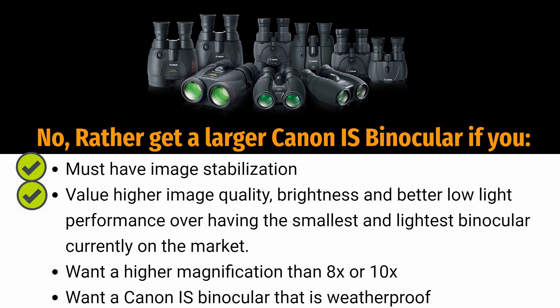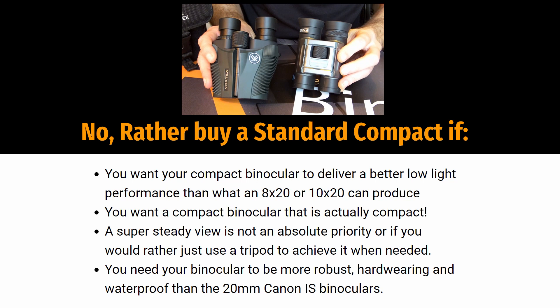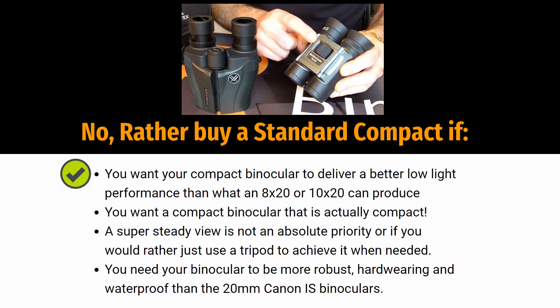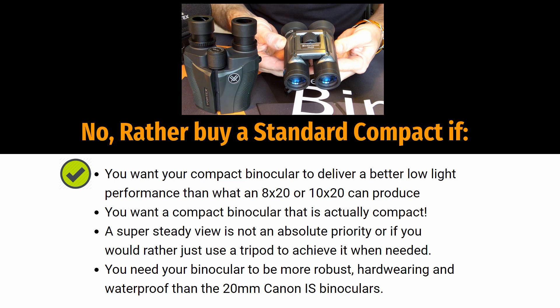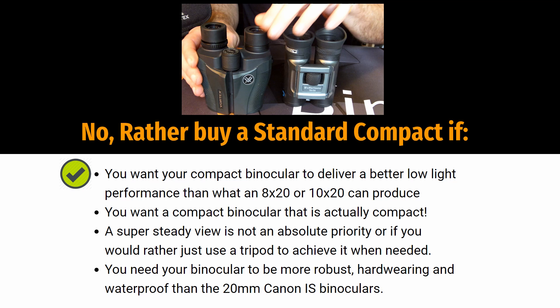And lastly, you would be better off buying a standard pair of compact binoculars if: firstly, you want better low-light performance than an 8x20 or 10x20 configuration can produce; secondly, you want a compact binocular that is actually compact and lightweight; thirdly, achieving a super steady view is not an absolute priority or you'd rather just use a tripod when needed; and lastly, you need binoculars that are more robust, hard-wearing, and waterproof than the 20mm Canon IS binoculars.